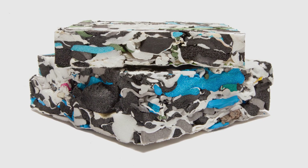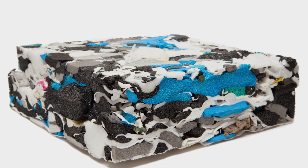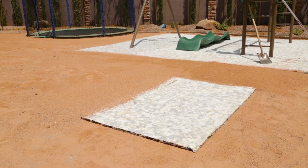Lawn pads are made of porous foam, so you don't have to worry about mildew, mold, or water pooling on top of your new lawn. Water will flow right through the lawn pads.